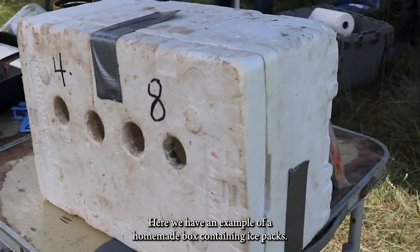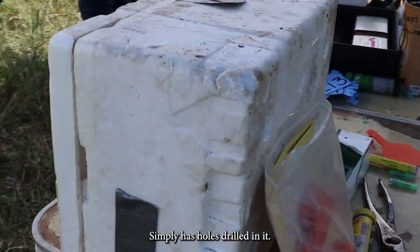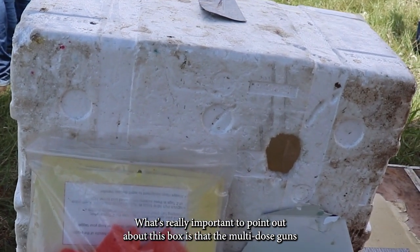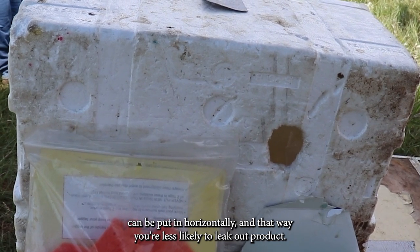Here we have an example of a homemade box containing ice packs — it simply has holes drilled in it, very cheap and inexpensive to use. What's really important to point out is that the multi-dose guns can be put in horizontally, and that way you're less likely to leak out product.